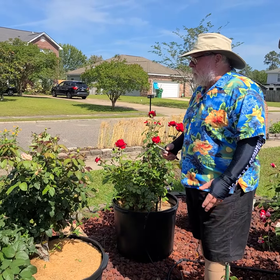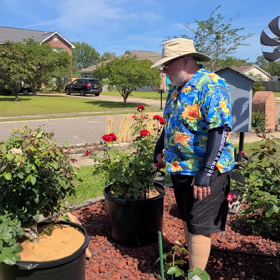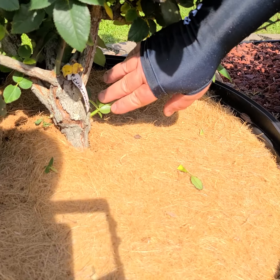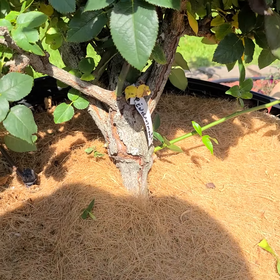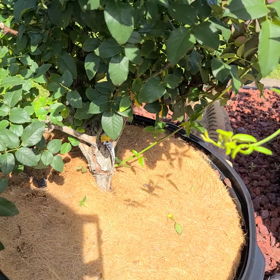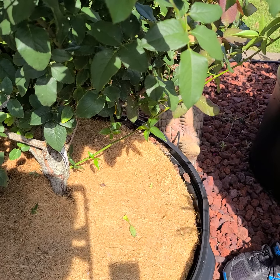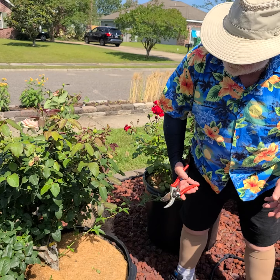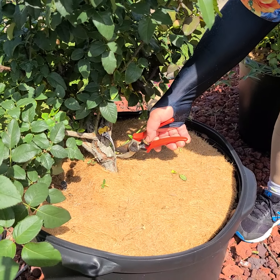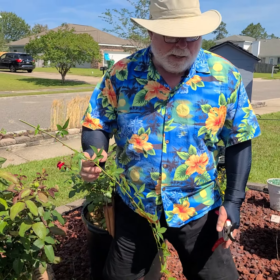I was out yesterday working in the yard, looking at these roses, and Pink Enchantment needs some pruning. The first thing we're going to do — all the K&M roses are grafted. Here's the graft union, and they're grafted on Fortuniana rose rootstock. You can see this rootstock is starting to grow. How do I know it's the rootstock? Compare the foliage of the rootstock and the rose itself and you can see the differences. I'm going to take my bypass pruners and just pop that off right there. Easy way to do that.